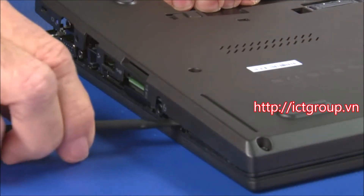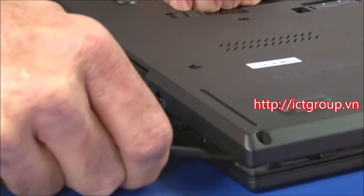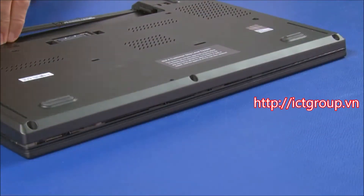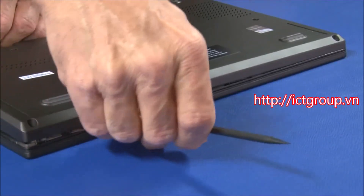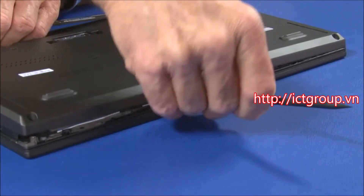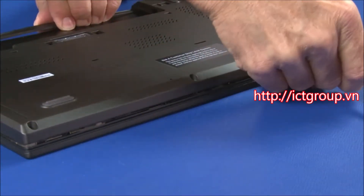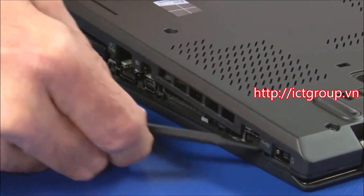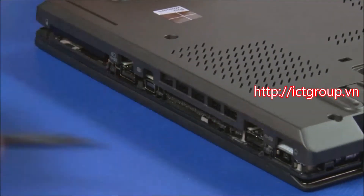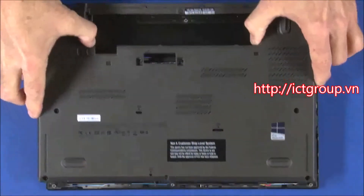Then continue prying along the edges. Make sure not to damage any ports or boards. Lift the front of the base cover to pivot it free from the securing clips.